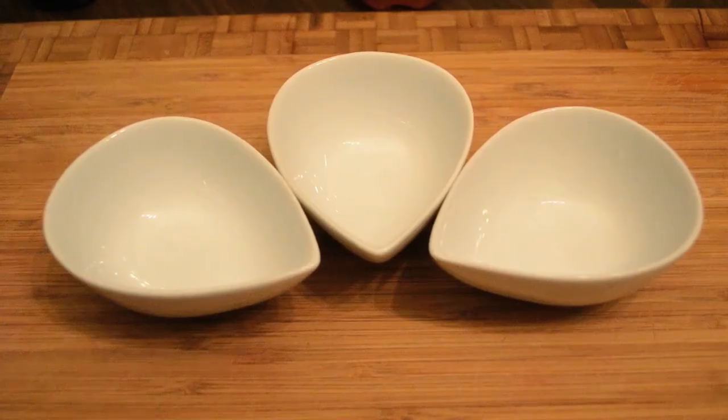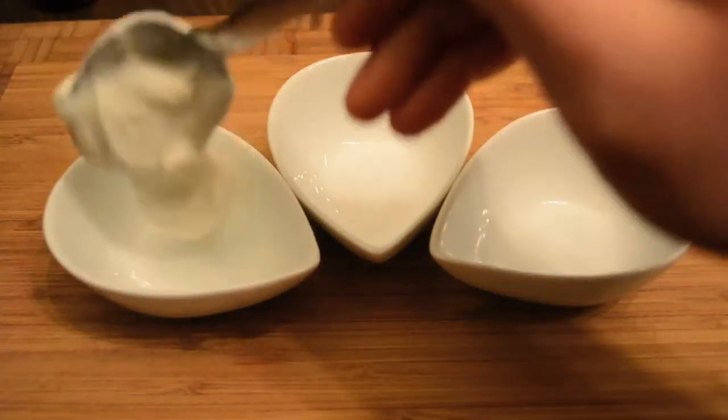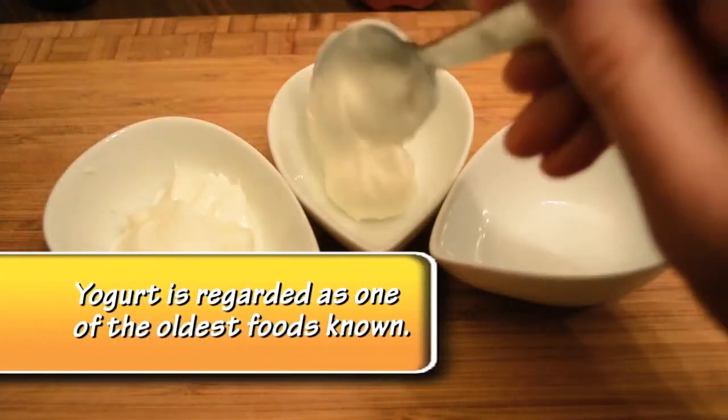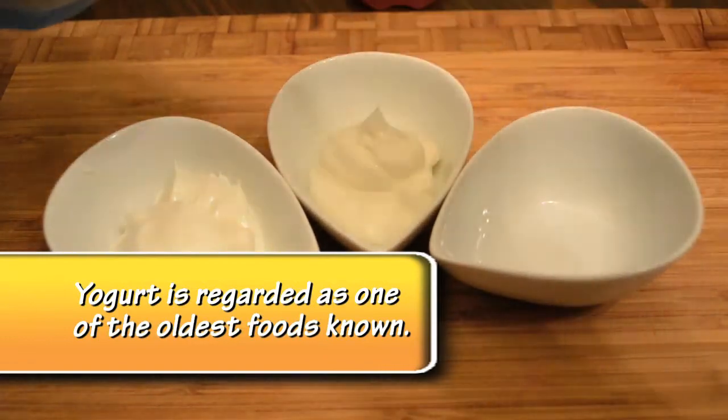First we're going to start out with two or three tablespoons of fat-free Greek yogurt. Now this yogurt is plain so there's no sugar added to it, so we're going to actually add a couple different natural sweeteners, and also just the natural sweetness from the fruit that we're putting in will help sweeten it.